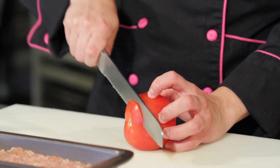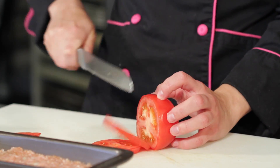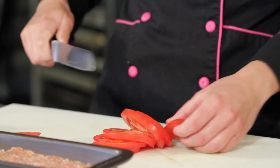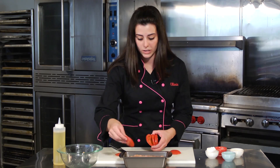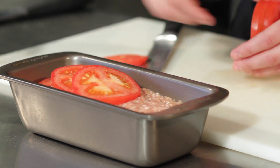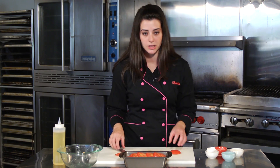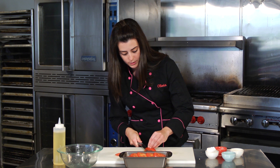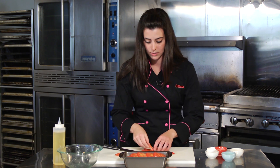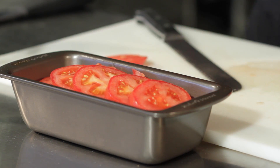Slice the tomato with a serrated knife — that's your best bet for getting through the tough tomato skin and having perfect slices. Retain as much of the juice as possible because that liquid is what's going to keep everything moist. Overlap the tomato slices on top of the meat, covering as much of it as you can, for moisture and extra tomato flavor.